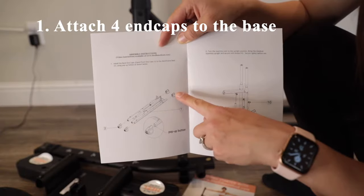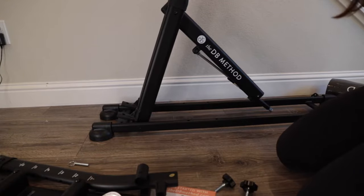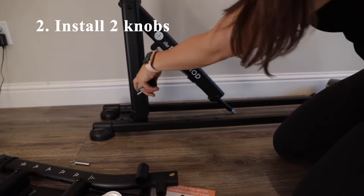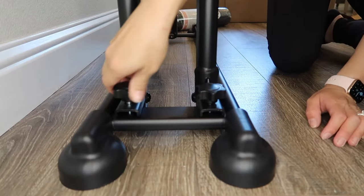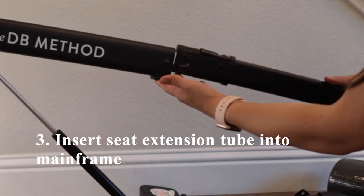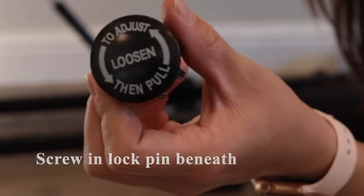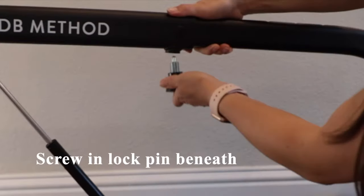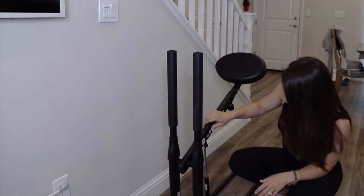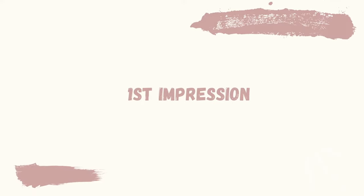The first step is to attach the four end caps to the base of the unit — two of them have wheels. Next, bring the product to the upright position with the handlebars facing upwards, and install the two knobs. Then insert the seat extension tube into the mainframe, secure it in place with two snap buttons, and screw in the lock pin beneath. To engage the product, make sure the four screws are inside the four holes on the bottom. Your product is now fully assembled and ready for use.